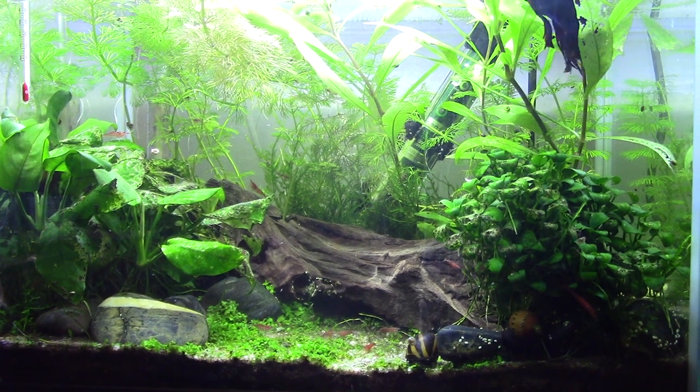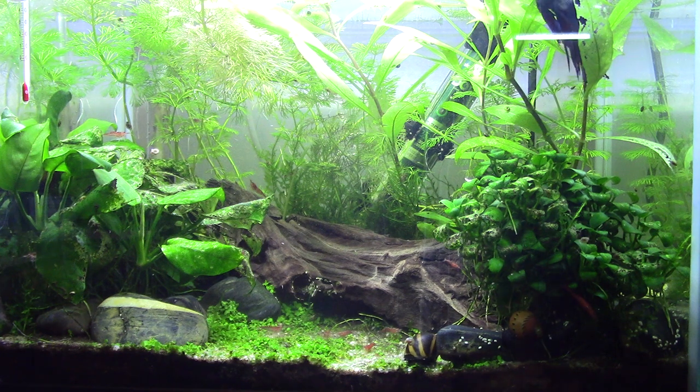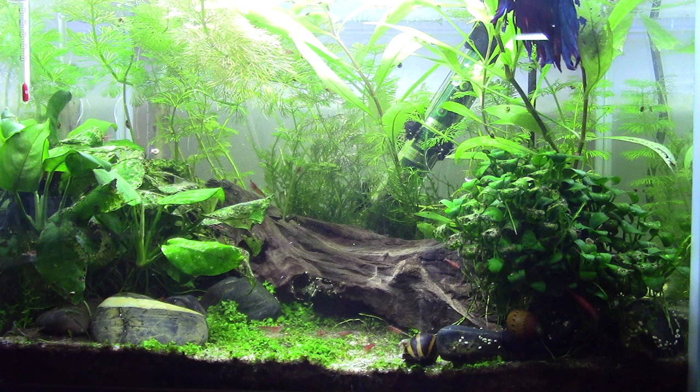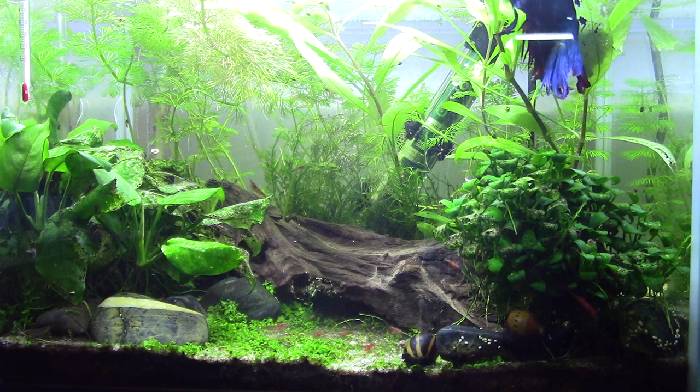Howdy peeps and welcome back to the channel. A little more serious subject today. I want to talk about the nitrogen cycle - cycling a tank, what does it mean, and what is the basic science behind it all?